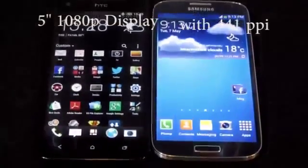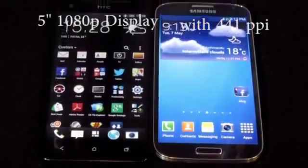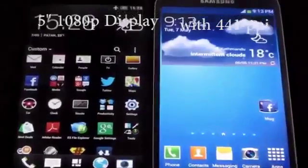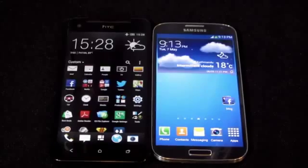Both devices have a 5-inch Full HD screen with a pixel density of 441 ppi. The Galaxy S4 has a Super AMOLED screen protected with Corning Gorilla Glass 3, whereas the Butterfly has a Super LCD 3 protected with Corning Gorilla Glass 2.